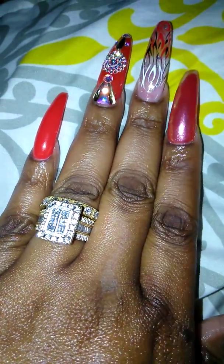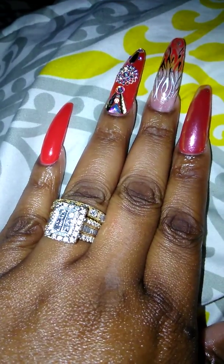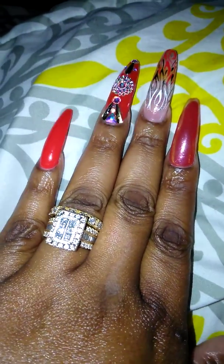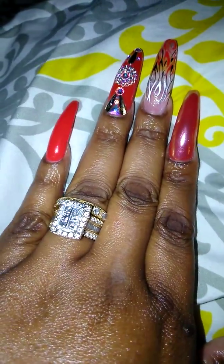Hey YouTube, it's your girl CrimsonDiva82 and I'm coming to you all with the What's On My Nails video. These are my nails for the end of May and the whole month of June.